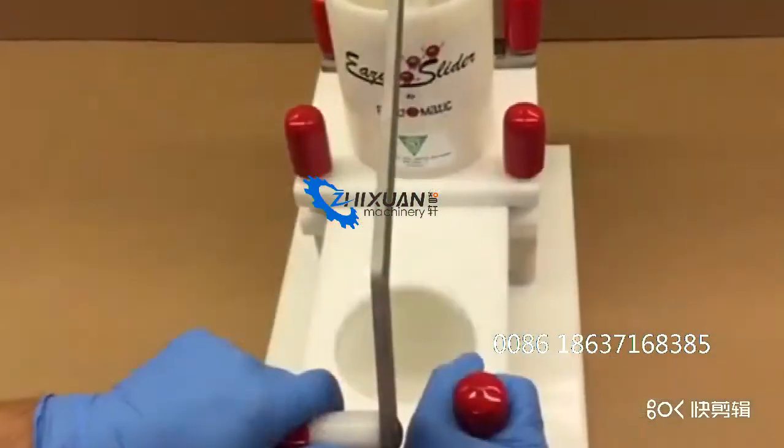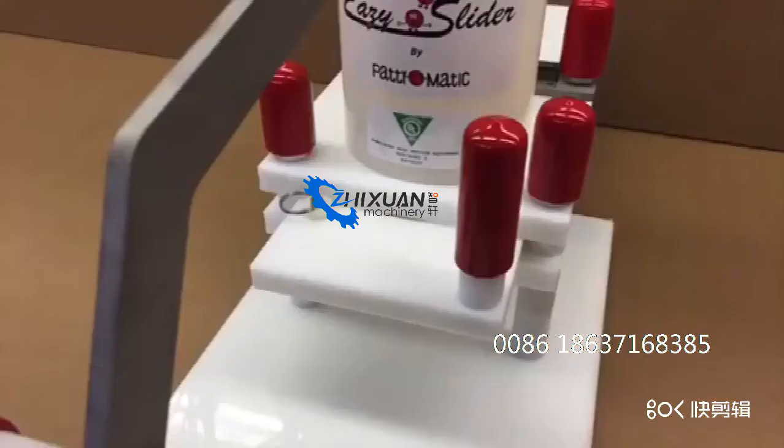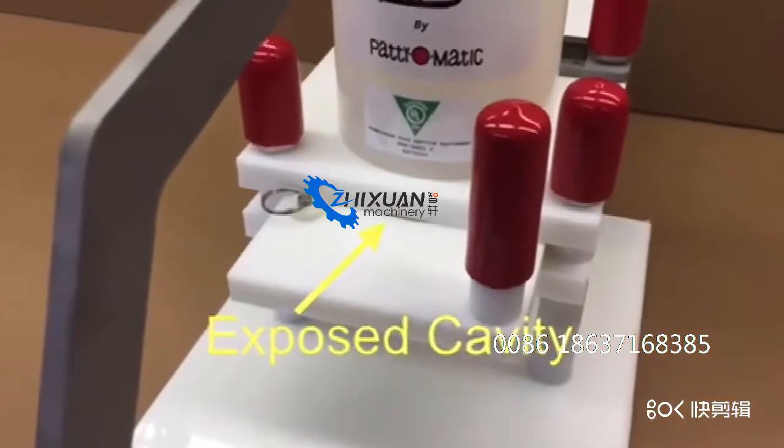Slide the mold cavity under the fill tube until it stops against the ring pin washer. This leaves a small portion of the mold cavity exposed.